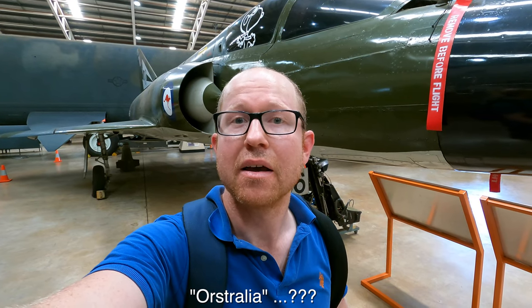Behind me is an ex-RAAF Dassault Mirage 3O, with O standing for Australia. This was the first Australian jet to do double the speed of sound, and was the replacement for the Avon Sabre, which you can see down there. This jet had a delta wing, which was new and unique — great at high speed but with a lot of problems at low speed, leading to quite a few crashes.